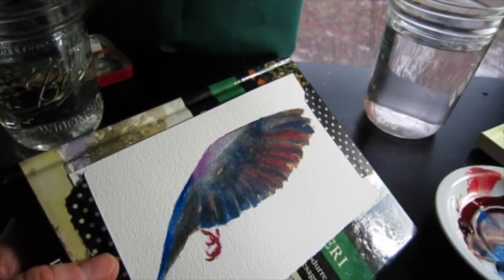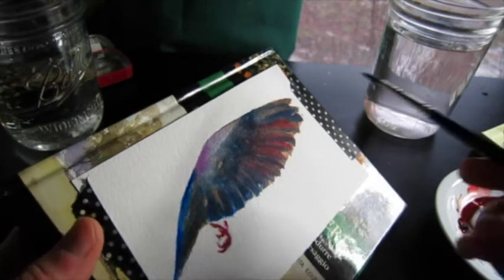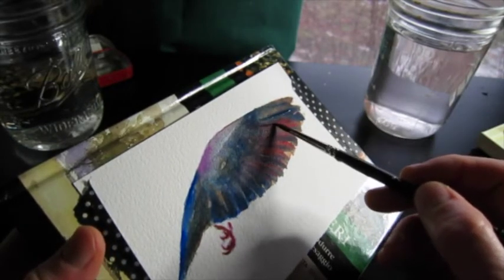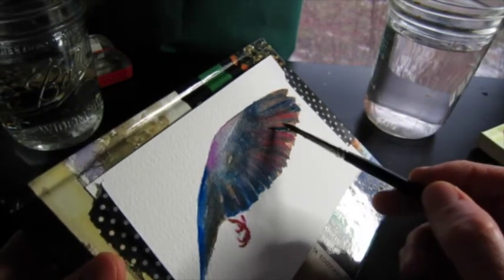One last two things I want to do: one is a little bit more definition on some of the wings, and I'm doing that with the blue apatite genuine.